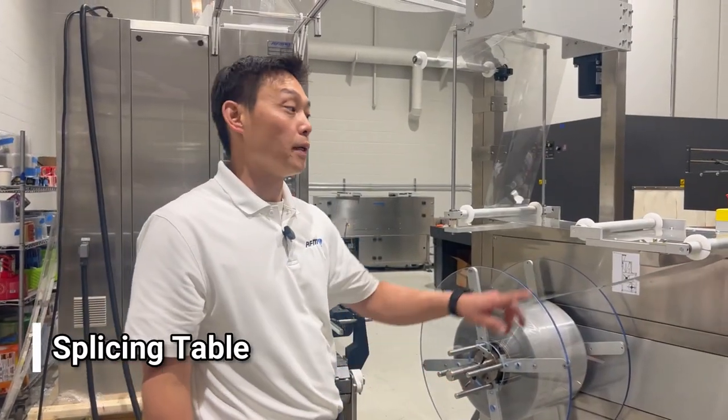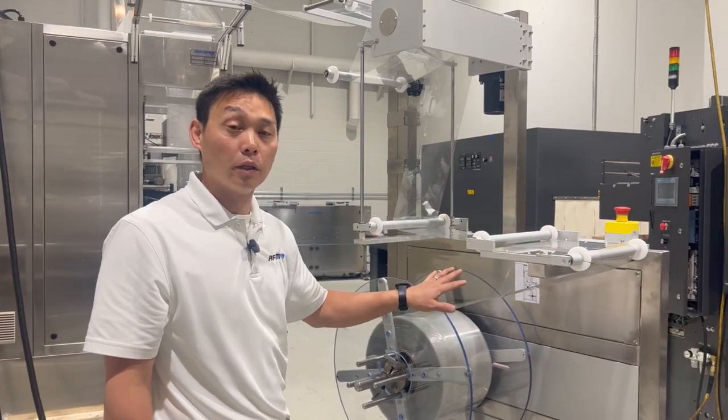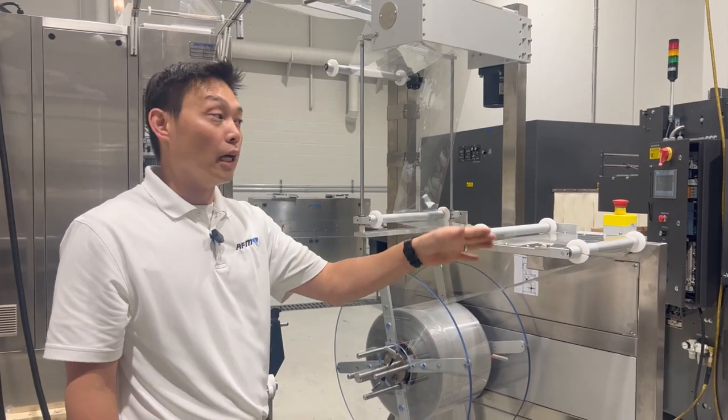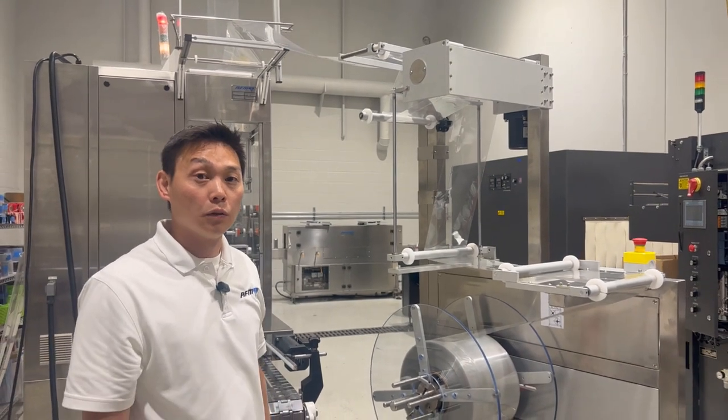The unwind also comes with a splicing table right here. So if we're changing the size of film, like we're going to do in this example, there's a place right here where we can splice the film and web it through and around to the sleeve. We're going to go through that process now.